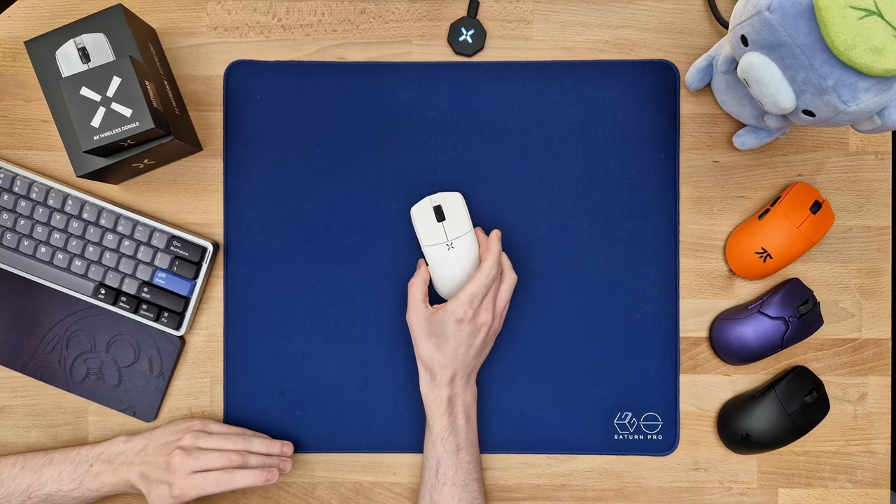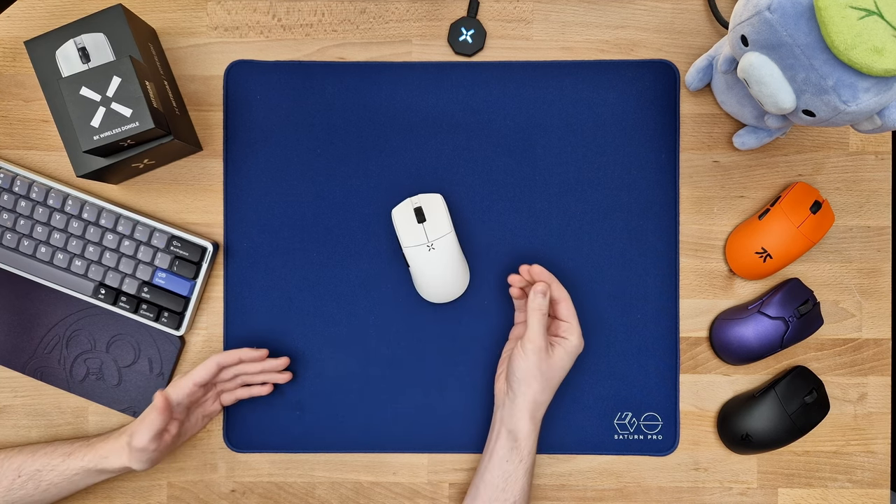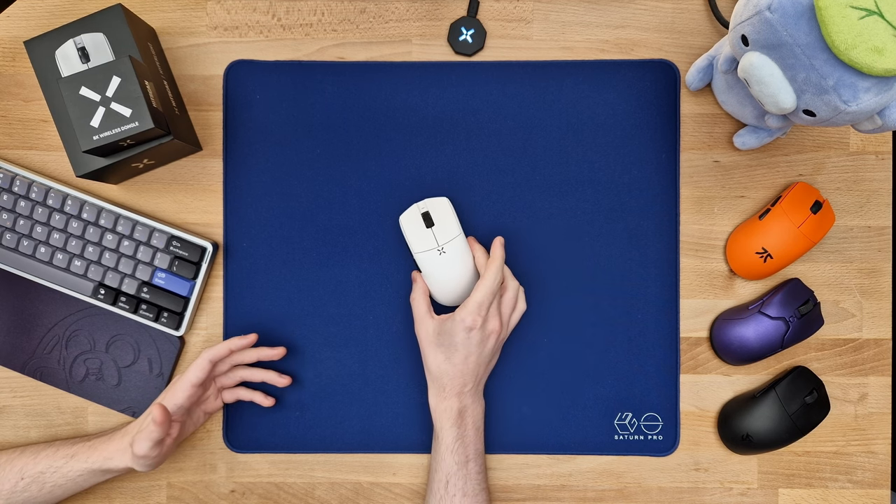I'll also mention that I was the only reviewer to actually have a very early prototype of the mouse and give feedback on it, but honestly I couldn't help them much because the prototype I had was just as good as this one.